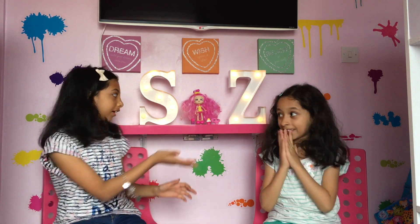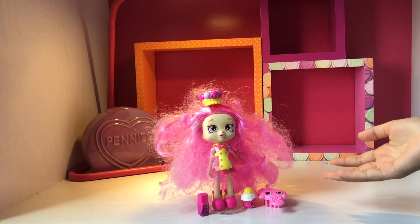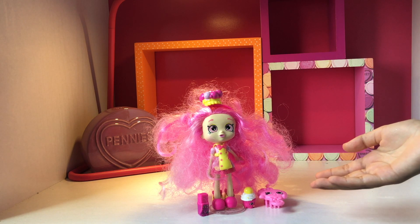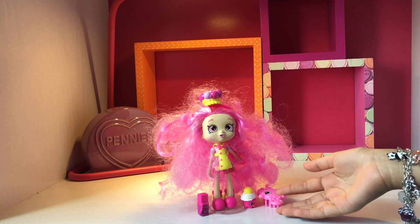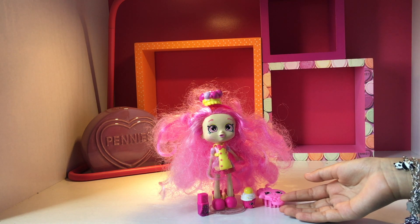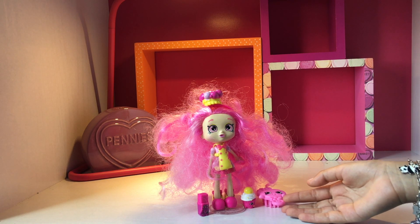We're going to take a closer look at this amazing doll. Now we're taking a closer look. Let's see all the accessories that come with it. I don't know what version this is. Do you know what version it is? It's Chef Club.